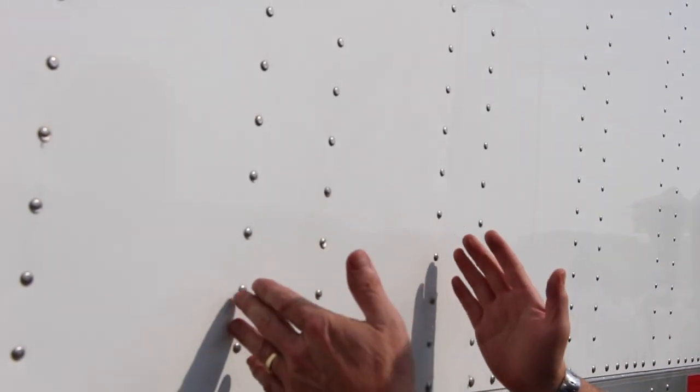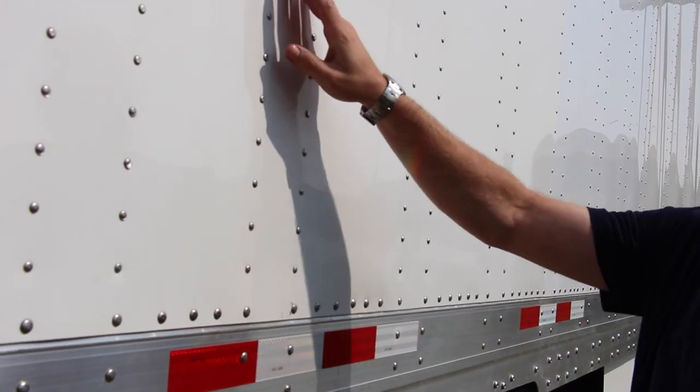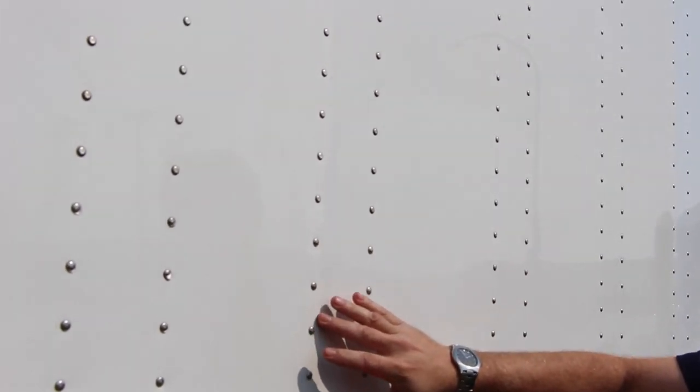With Sheet and Post trailers you have top and bottom rails connected with steel posts and then the exterior of the trailer covered with aluminum skins.